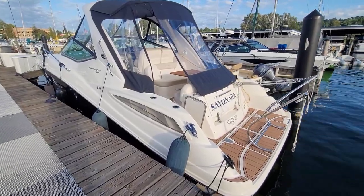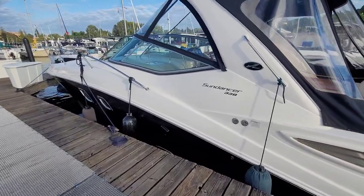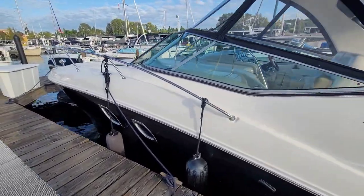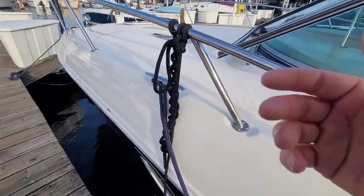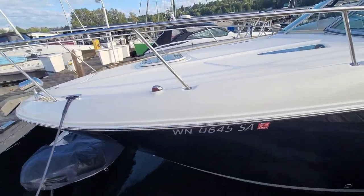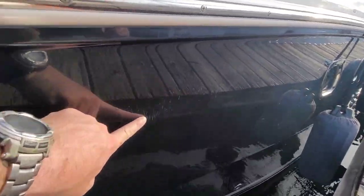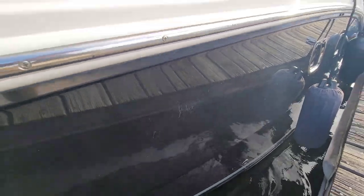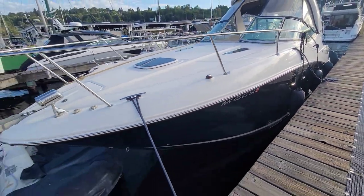Let's go check her out. Here we are in the Sea Ray 330. You can see from the dock the gelcoat is in unbelievably good shape — it's just been buffed and waxed. The hull looks phenomenal. Just a little bit of dock rash there, you can barely even see it. The rest of the hull actually looks in really good shape.